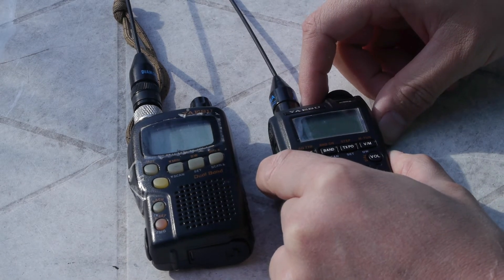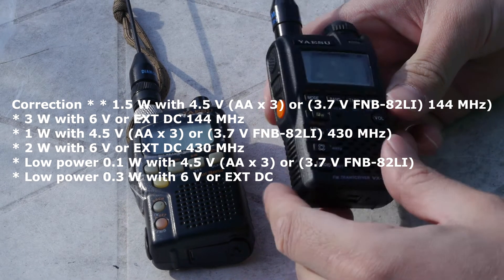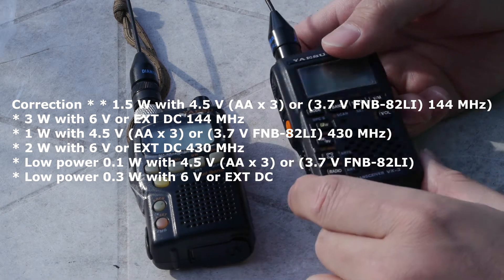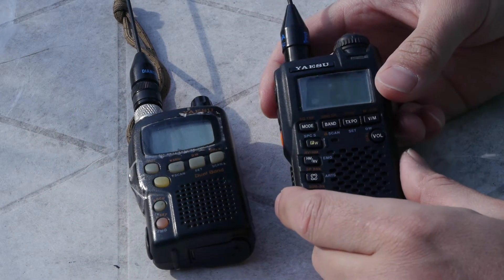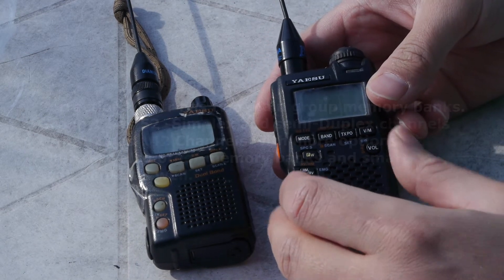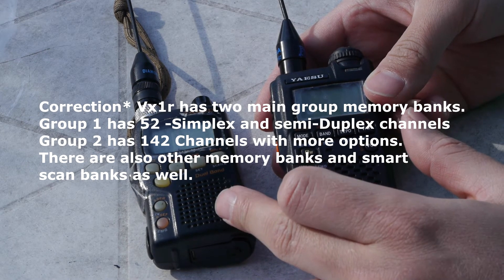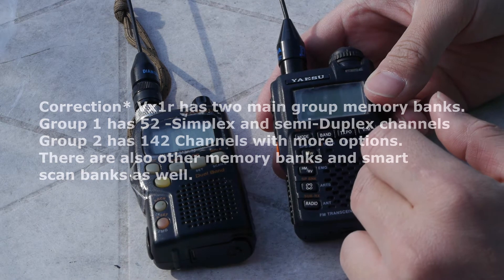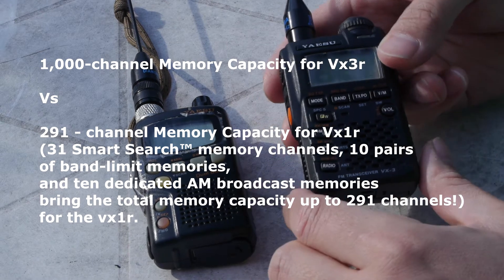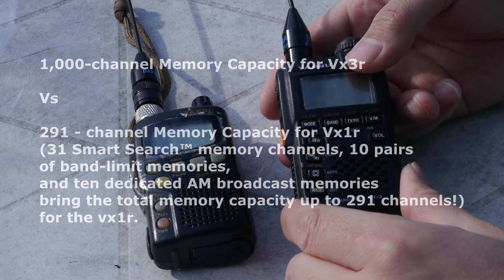The VX3R can do about one watt out on the battery, and I think about 300 milliwatts on low, but I'm not sure about the exact low power transmission figure. Another difference with the VX3R is the memory bank allotment — you have about 75 programmable channels in the VX1R and I think over about 800 or so in the VX3R. You can program a lot more frequencies in the VX3R to monitor and talk on.